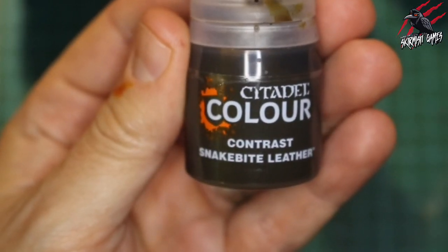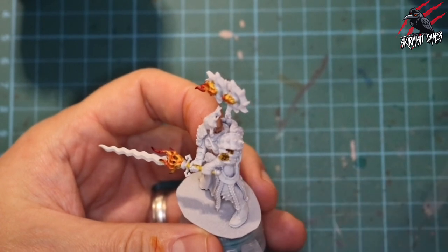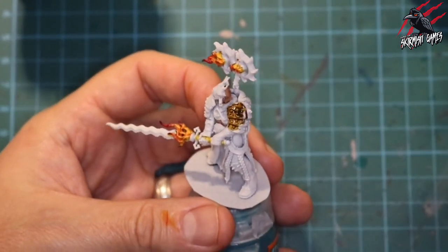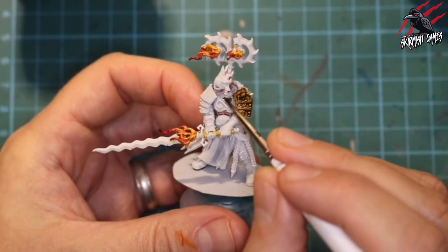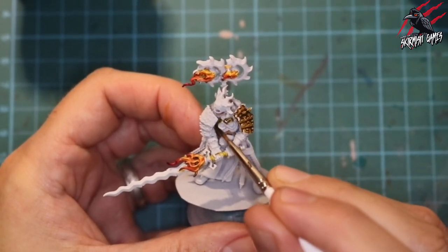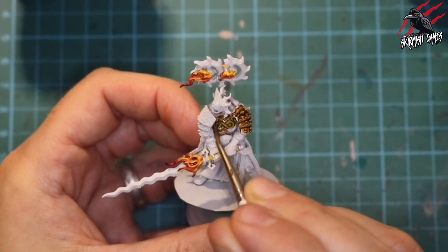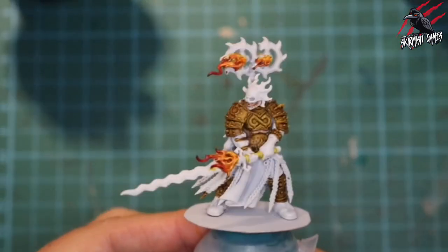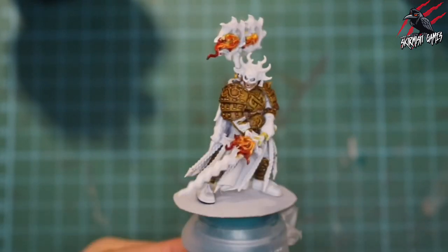Now it's time for the leather and all the straps, so I took some Contrast Snakebite Leather - this is a really great paint that with one coat gives some really nice shade and highlights. One thing I've learned is it's good to end your brush stroke where you want most of the paint to build up, and that's especially true with contrast paints. I'm loading my brush with paint, starting where I want most paint to build up, then moving it around and guiding the contrast paint into the recesses where I want the shade darkest. The key is to put it on but then move it around so it doesn't pool in areas where you want highlight.